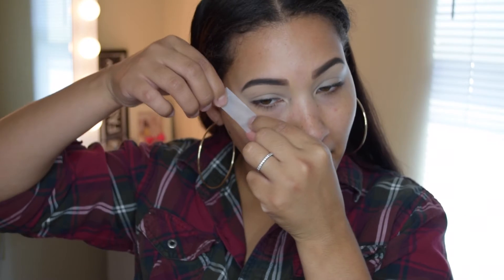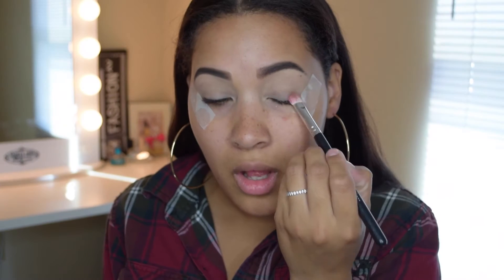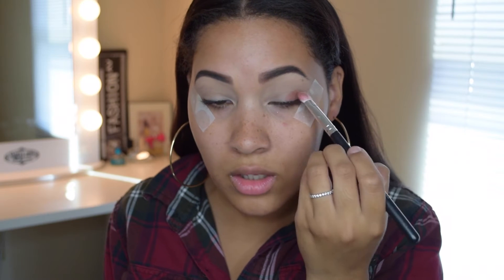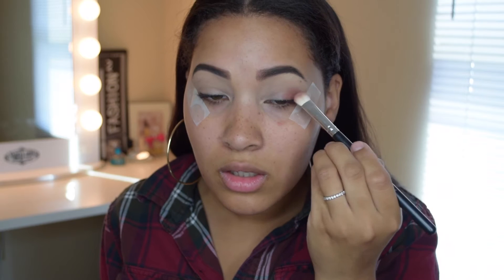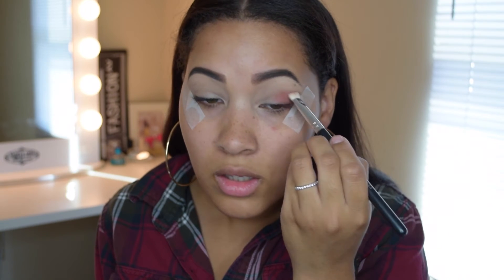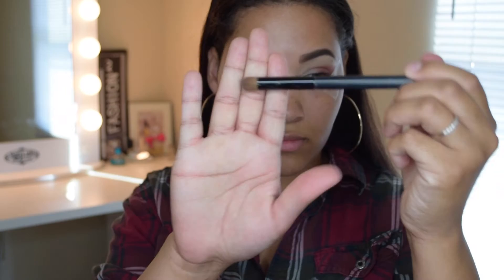For this look I will be applying scotch tape to the corners of my eyes — this is a great trick to prevent any fallout. I'll be using the BH Cosmetics Day to Night eyeshadow palette and I'm going to take that very dark burgundy color and apply that to the corners of my eye. I like to take a small brush to apply that because it's more precise and gives me the exact look that I want.